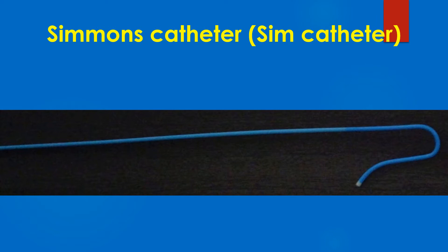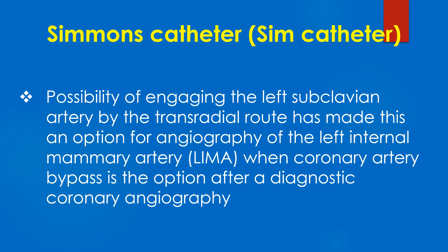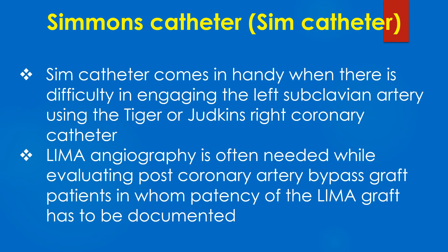SIM catheters can be used for transradial as well as transfemoral approaches. The possibility of engaging the left subclavian artery by the transradial route has made this an option for angiography of the left internal mammary artery when coronary artery bypass is the option after a diagnostic coronary angiography. The SIM catheter comes in handy when there is difficulty in engaging the left subclavian artery using the TIGER or Judkins right coronary catheter.